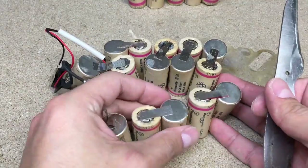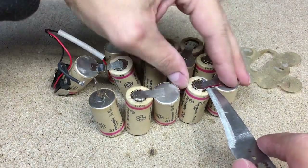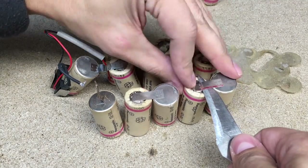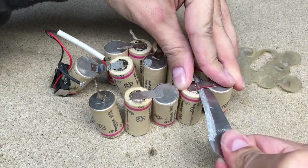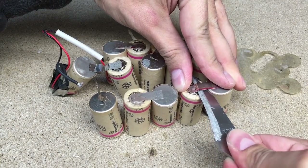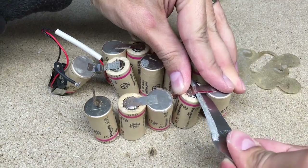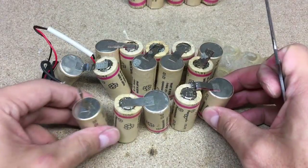Last battery pack will be a donor. It is time to disassemble the battery and separate good cells from bad. Because I'm planning to use the same cell tabs, I'll disconnect them very carefully. I used a knife and twist it under a tab. By applying tension, the spot welds will pop out. It's quite tricky, so don't rush and be careful. And of course, don't short the cells.